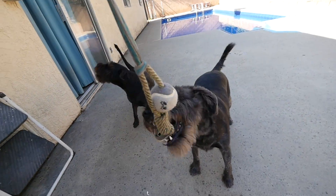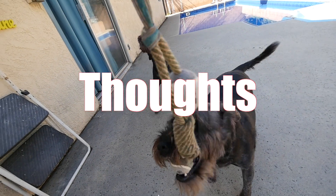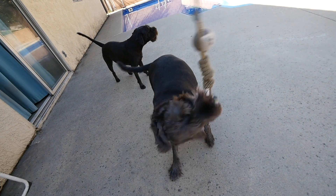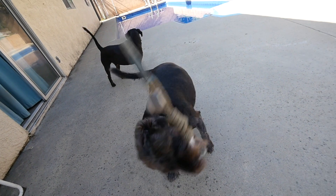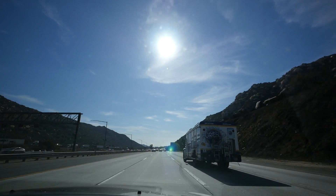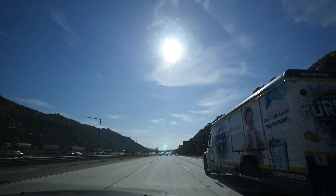Today we're going south of the border. We're on our way down to Tijuana, my hometown. We're going to visit family there and I'm going to check up on the new machine shop, so they can possibly make some of the parts from the bendy pot.